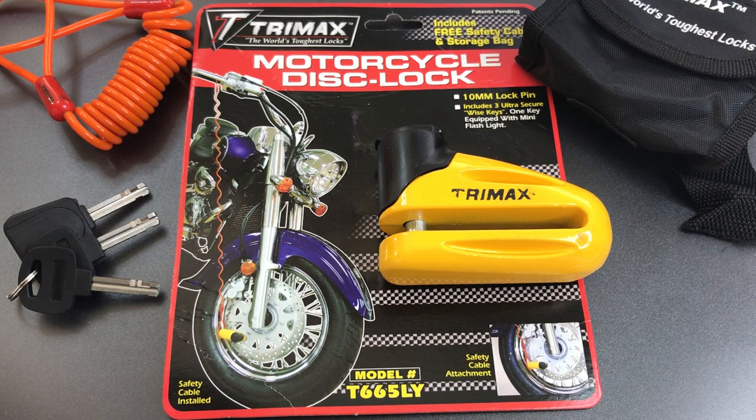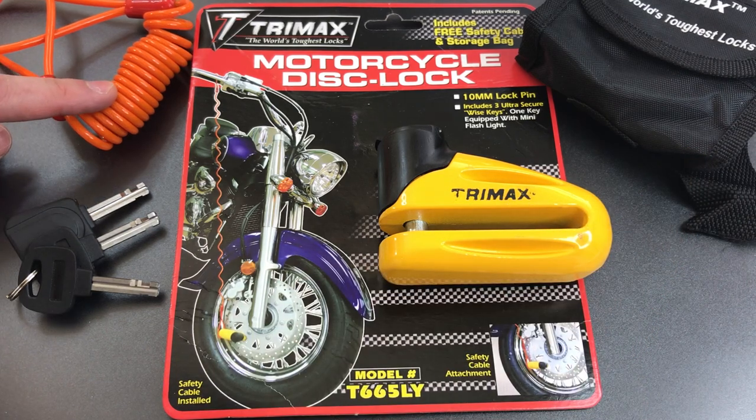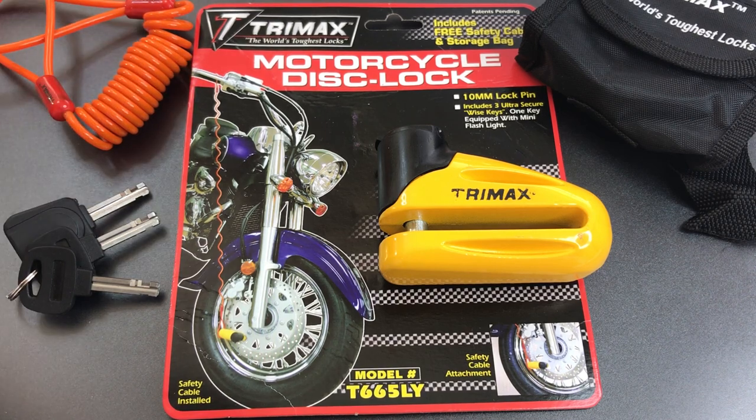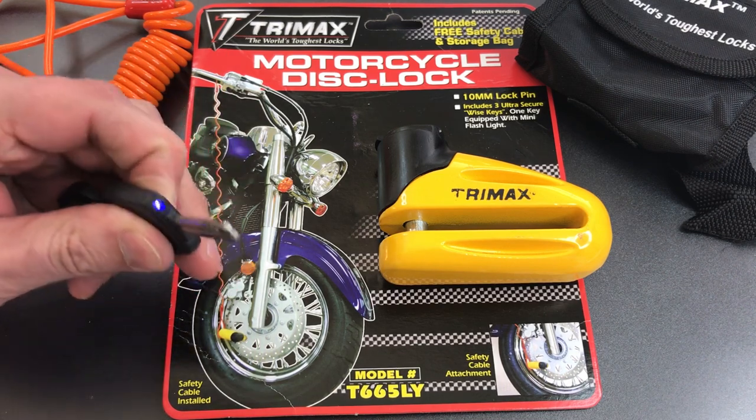The idea is that this lock will prevent your wheel from turning and therefore stop all forms of roll-away theft. Trimax includes with this lock a small carrying case, a reminder cable that you're supposed to run from the lock to your handlebar to make sure you don't accidentally drive off with the lock in place, and three disc detainer keys, one of which has an LED light on it.